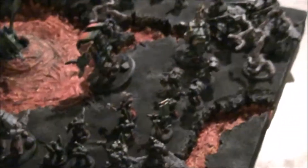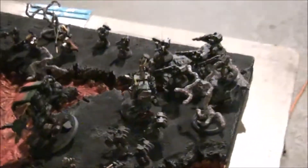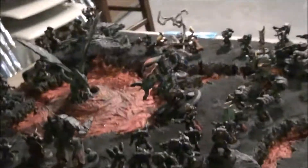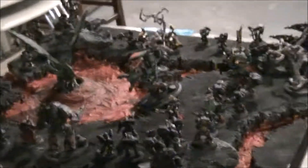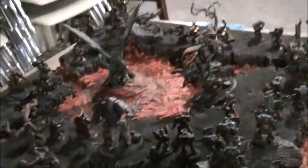And of course, to help match it with the models, the models have kind of that cracked lava look down at their feet too. Actually, those were decided to be salamander honor markings. It is fluff canon that salamanders will put honor markings on their armor to reflect specific battles. So the terrain really does fit perfectly with the whole theme and matches the army very nicely.